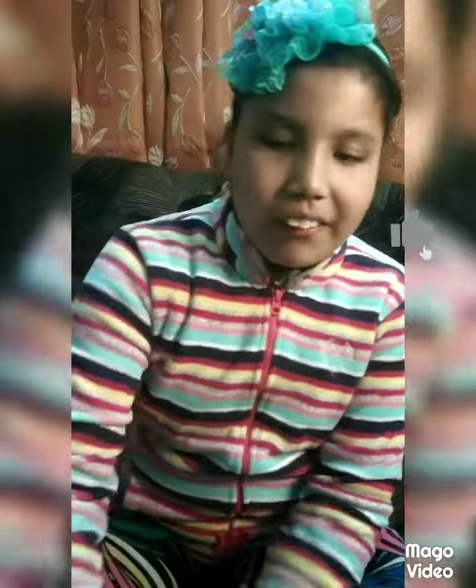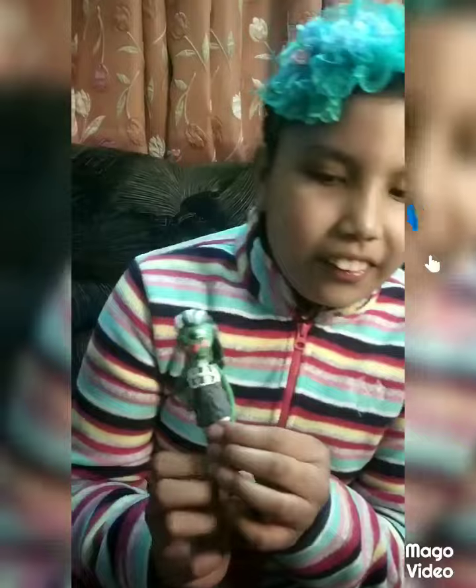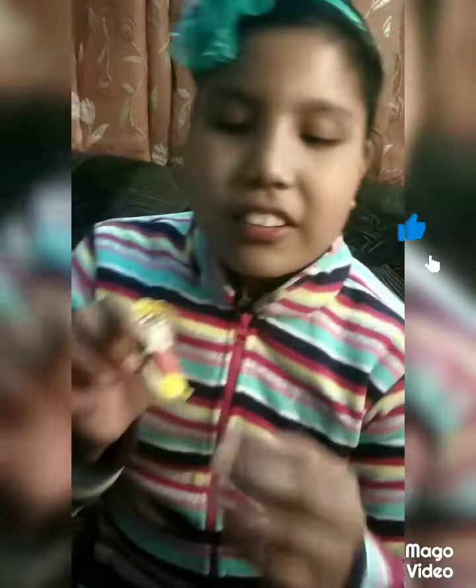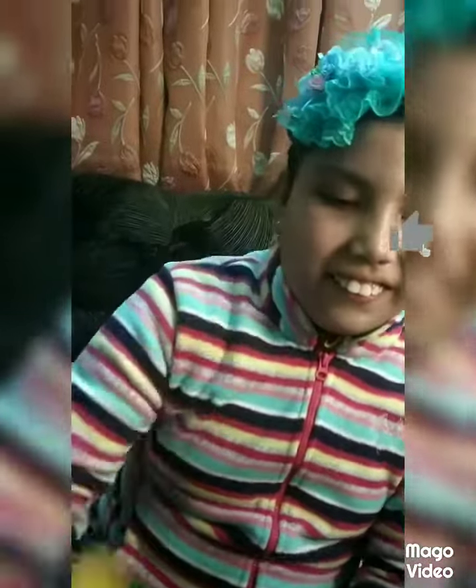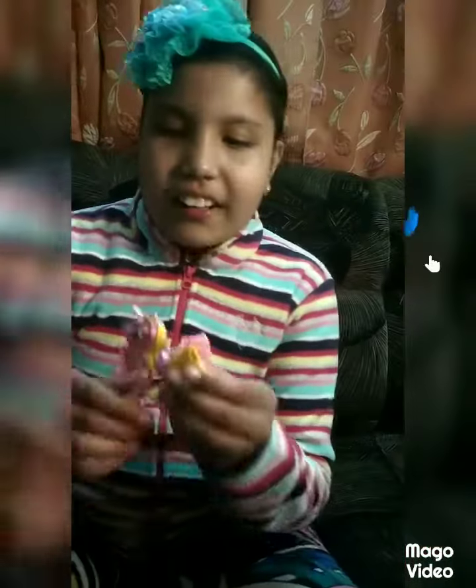Hello guys, welcome to my channel. Today I will show you how to make clay dust figures. Let me first show you some of the dummies I have already made: Frankie from Monster High, Shin-chan, Power Girl, a kid, and a pony from Little Pony.